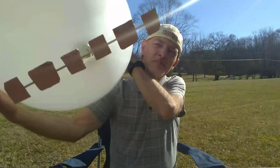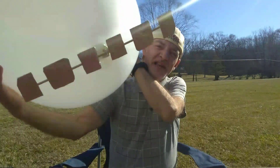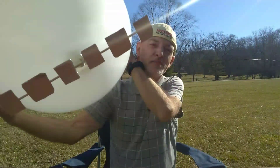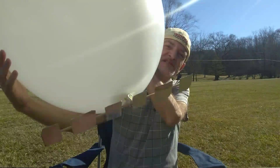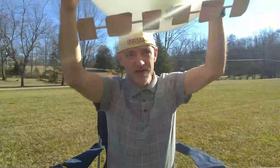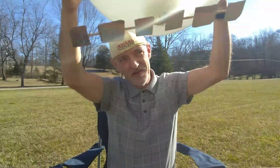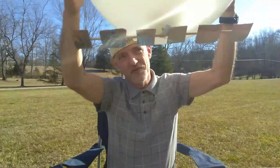Hi. Today I'm going to show you how to make a Chinese spy balloon, just for fun, just to freak out your neighbors in your neighborhood. I've taken a giant 36-inch balloon and I've attached aluminum foil solar panels to a dowel rod that's attached to the bottom of the giant balloon.